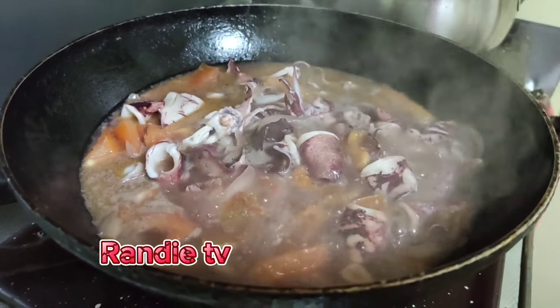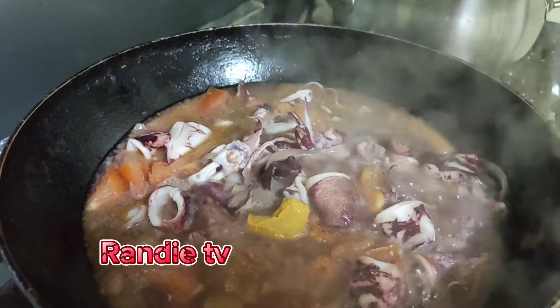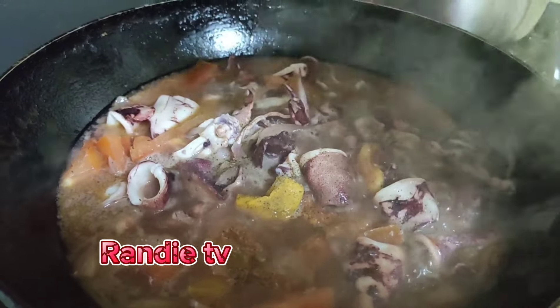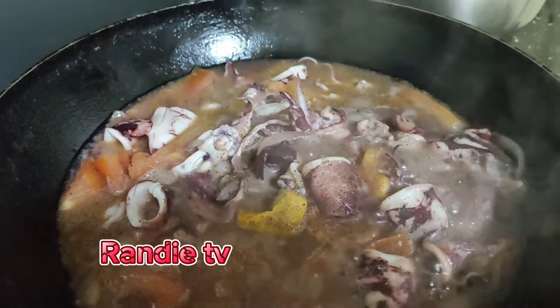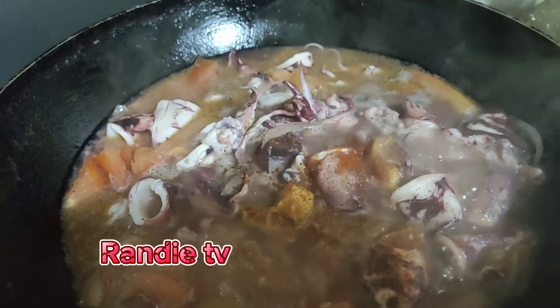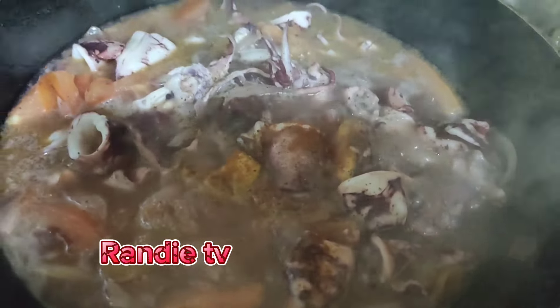So we put the black pepper, red pepper, and paprika. Leave it to boil.